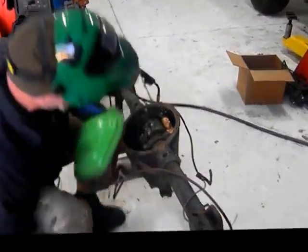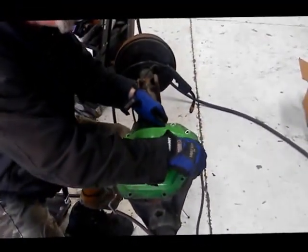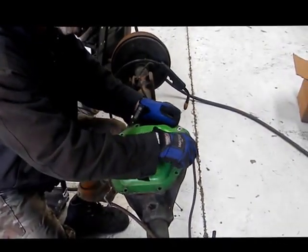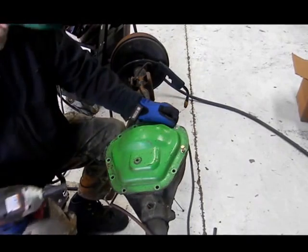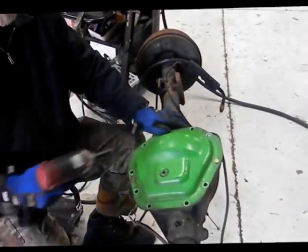Get our cover back on there. Usually one bolt's fine. Tighten her up. Alrighty.